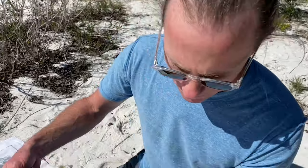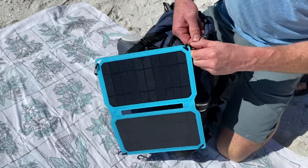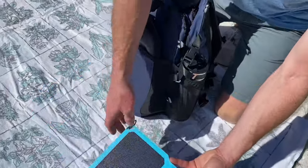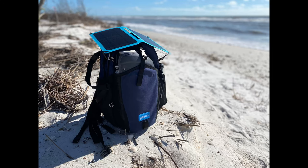The first thing you'll notice is that the solar panel is detachable. A lot of backpacks will have these built in, but we really wanted this to stay portable because we are GoSun. It's got a USB port that'll charge your phone directly, or it'll go into a power bank that's included.